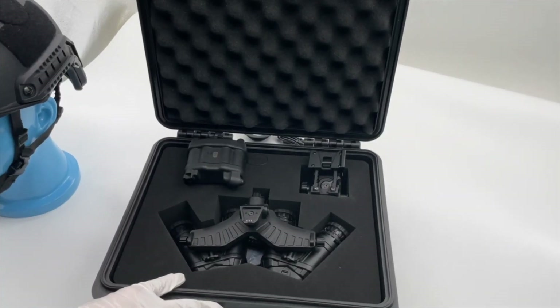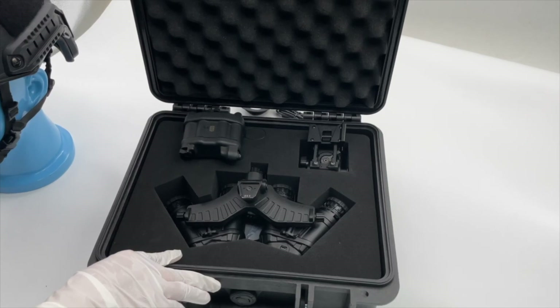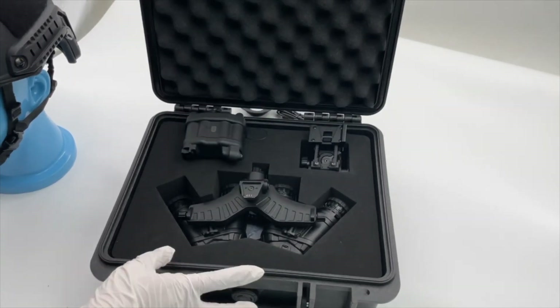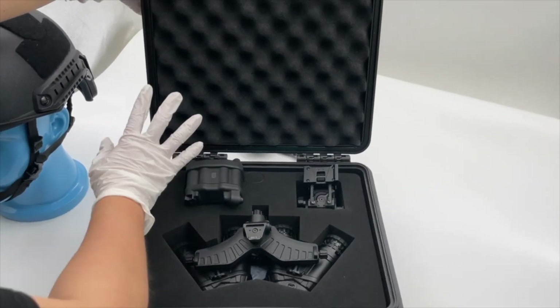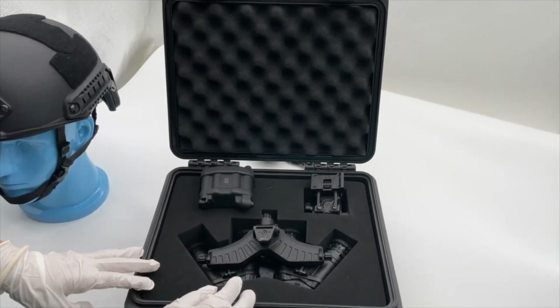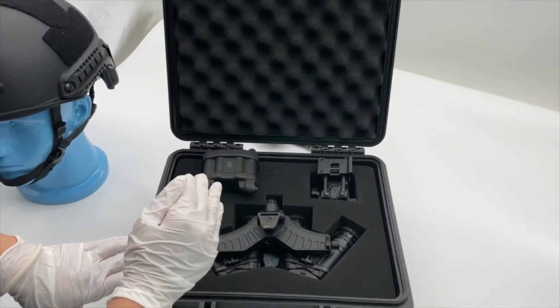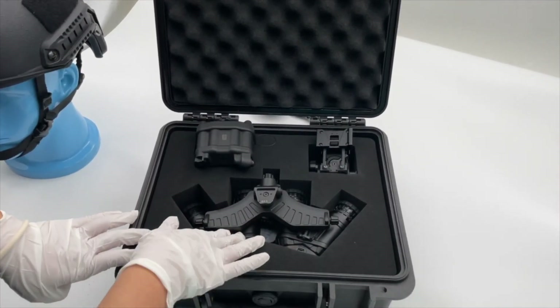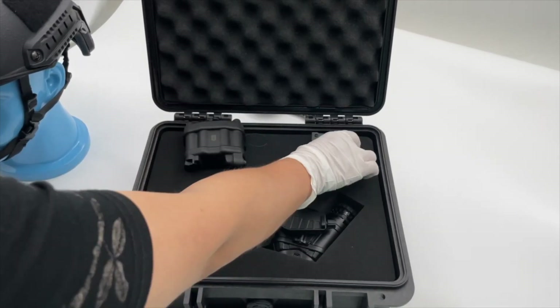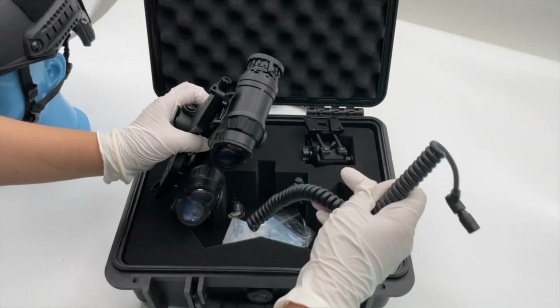Hello, today I'm very happy to introduce our four-eyes military night vision goggles. First, you can see here is a safety box with very good quality sponge to protect the contents during transportation. On one side, included are the night vision goggles, the backup battery box, and a helmet bracket.